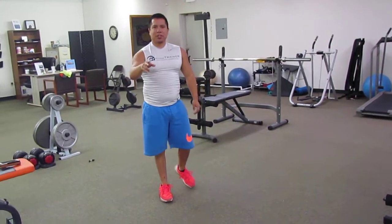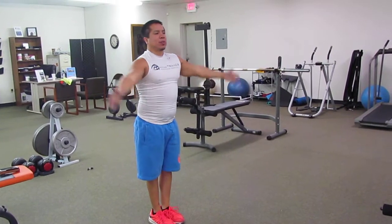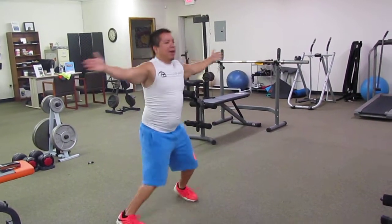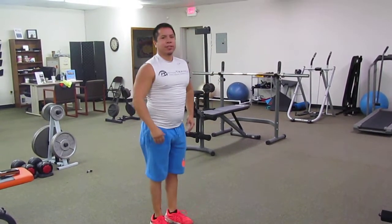We're going to add two movements to this jumping jacks. First one is going to be out, and then your next one, up. Your feet are going to move continuously in the jumping jacks motion, so this is what it's going to look like. You're going to go out, up, out, up, just like that.